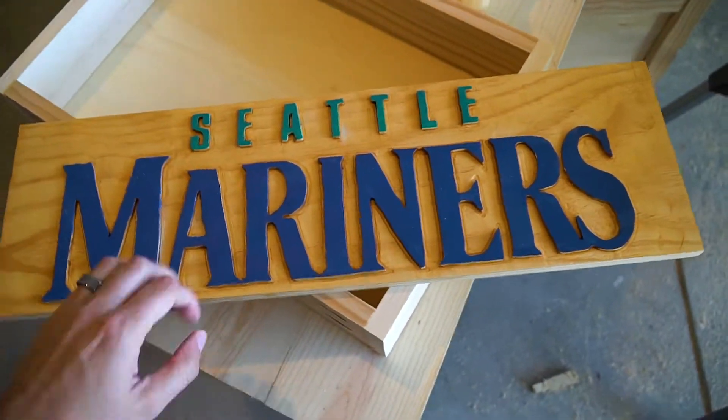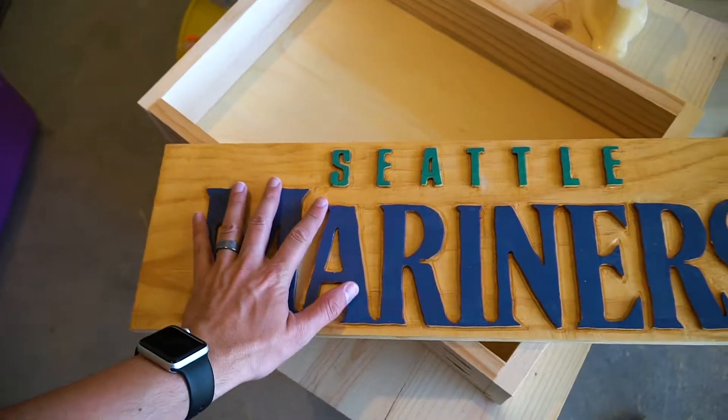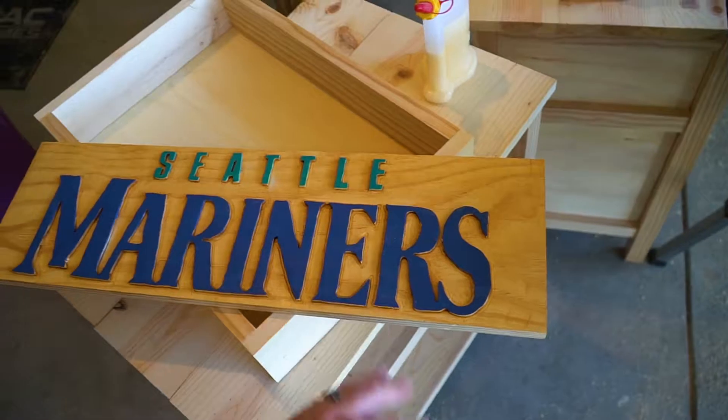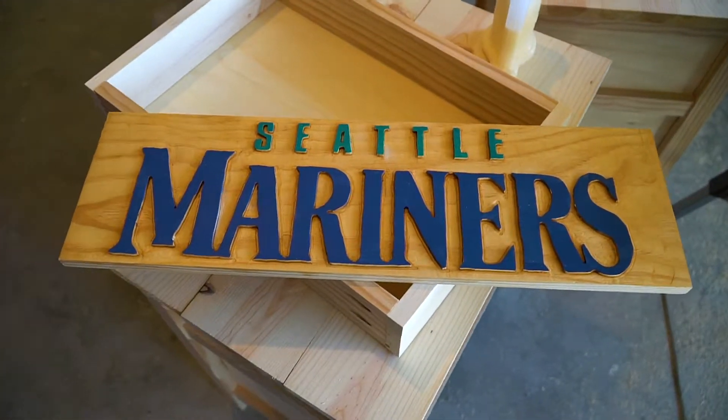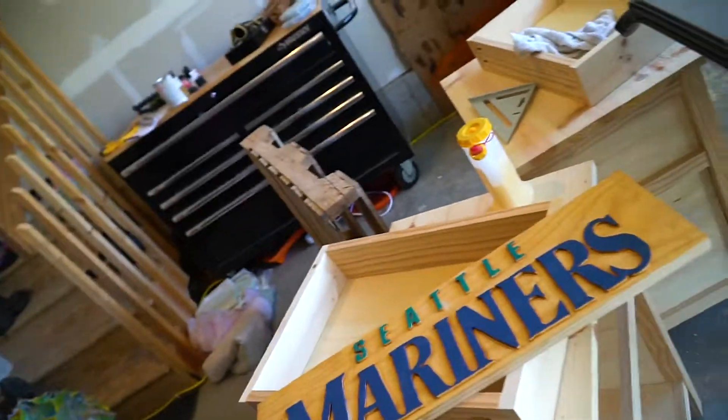There's definitely things I would do different with the grooves and things like that on the side, but once it's hanging you won't really notice that kind of stuff — especially the paint really makes it pop out a little bit. You don't notice those small imperfections. But I'm happy with it and hopefully my mom is too.